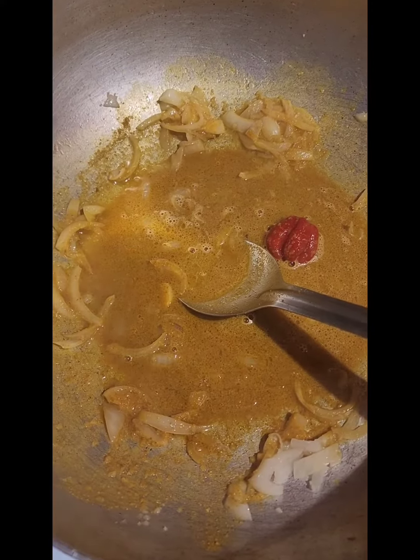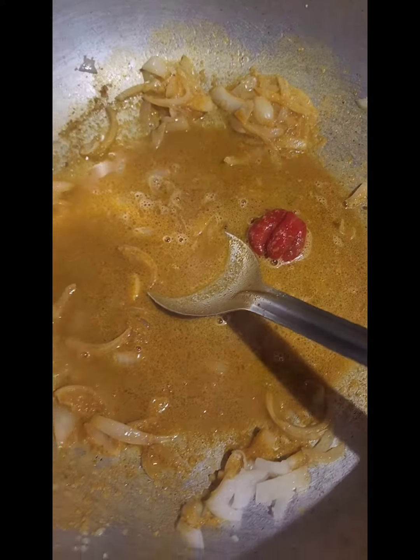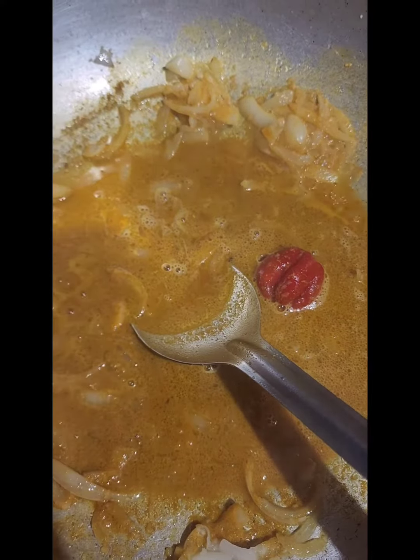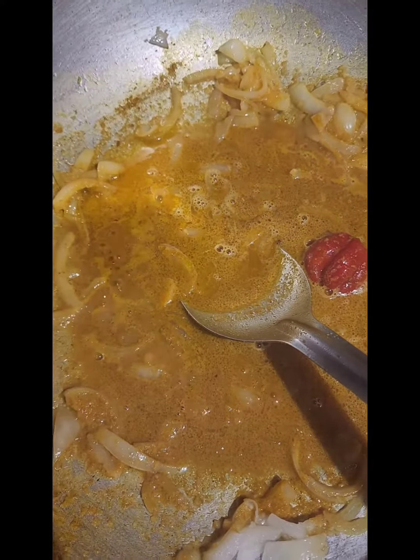Once that has softened we're going to go in with our curry mixture. We're going to allow this to cook and let all the liquid dry out, and then allow the curry to fry up and start loosening from the oil. Then we're going to add the eggplant and potato, some salt, and a little bit of the green seasoning.